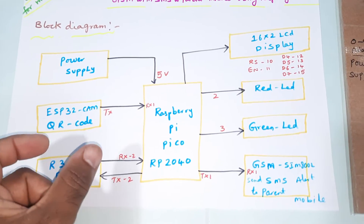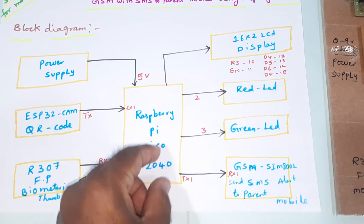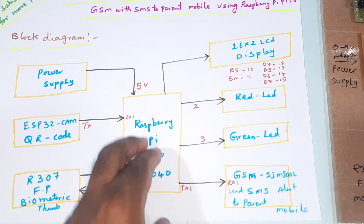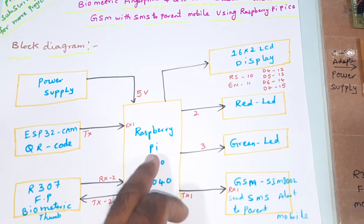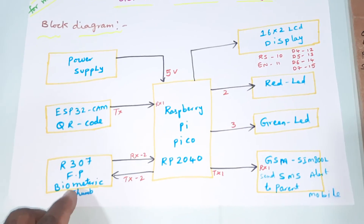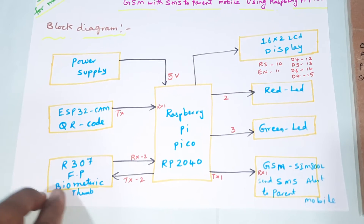The ESP32 module sends the resultant value — the student's 12-digit number — to the Raspberry Pi Pico. The Raspberry Pi Pico checks that card number, and once it is verified, it sends an SMS alert to the parent's mobile number. We are using two authentications for this system.